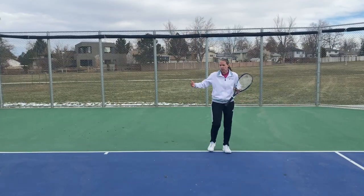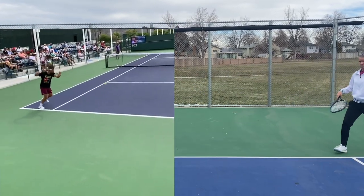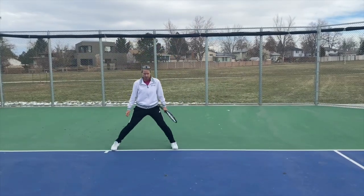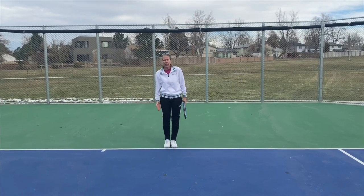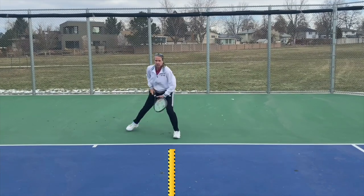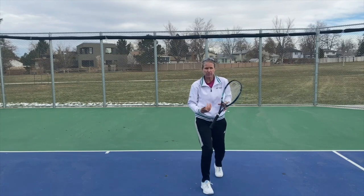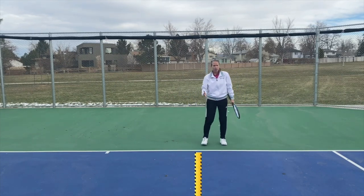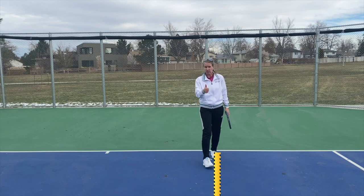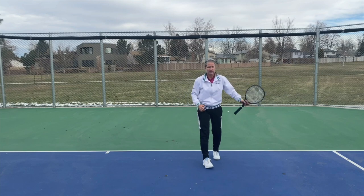Where should you start looking for your forehand? If you're not Carlos Alcaraz who is all the way over here, I would say anything to about a wide step from the hash mark. If you were to draw a line right here, that allows you to step around and find your inside-out forehand. Once you're getting a little more comfortable and confident with it, you can shrink that space a little bit more. But I would draw a line about here — on the half from the middle line to the single sideline.